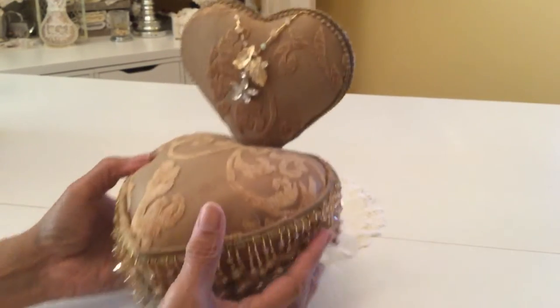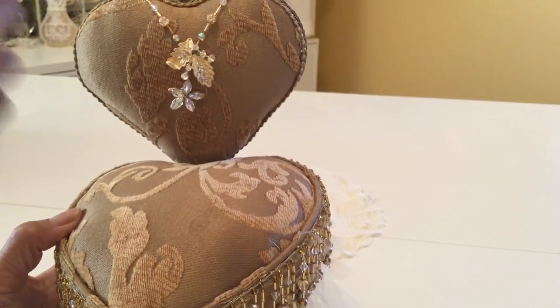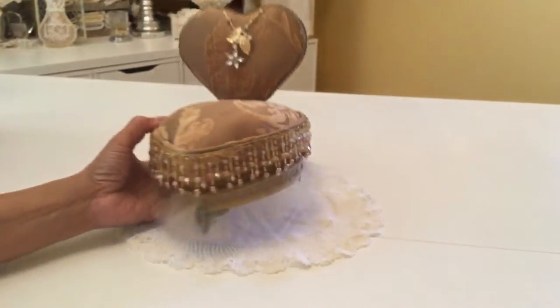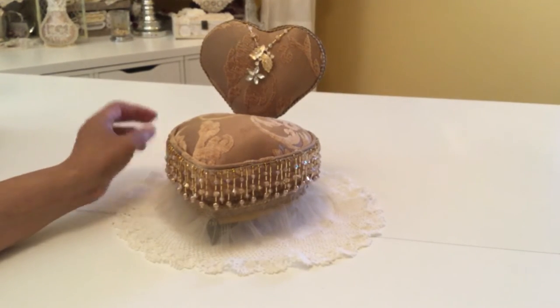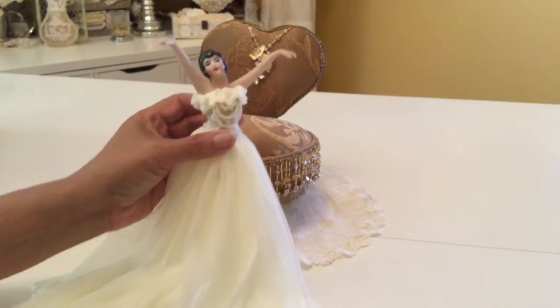I finished it out with just this pretty little jewelry piece — some gold leaves and a little five-star flower there. So that's my little chair made out of my empty Valentine's candy box. Now you're wondering, what am I going to do with that chair? Well, I had this beautiful lady here, and her name is Sally.